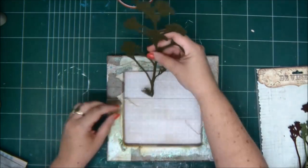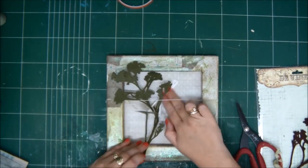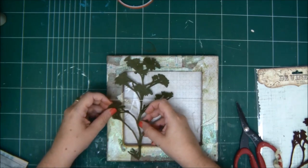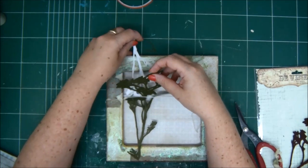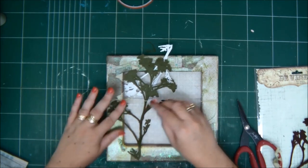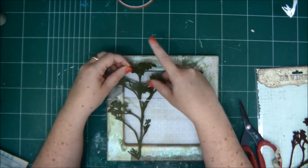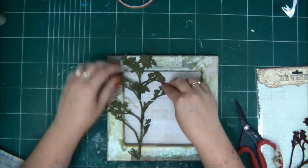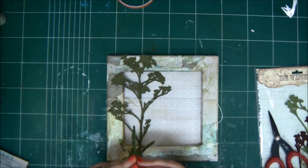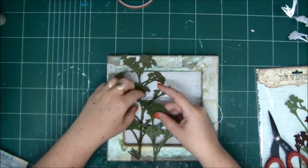Now I can go ahead and start embellishing my frame. It all depends on the theme you've chosen — I'm going to make it an outdoor scene. I have a felt tree that I'm going to attach, along with some birds and a birdhouse. This felt tree is very flexible, so I can arrange it any way I want on my frame. I'm also going to add another tree for extra dimension — it will look really cool and more like a view.